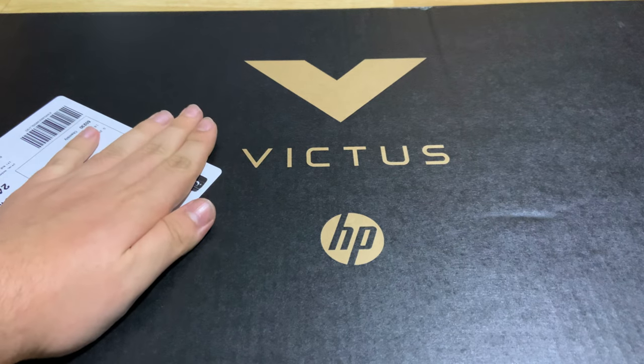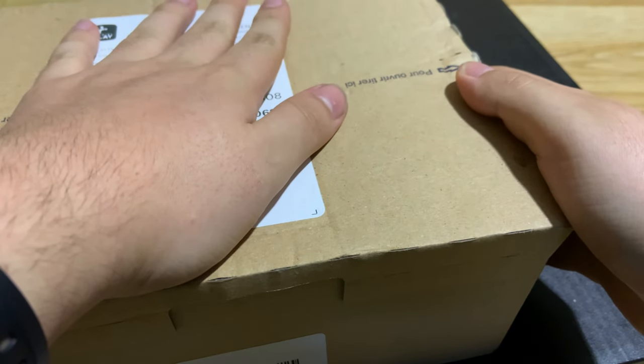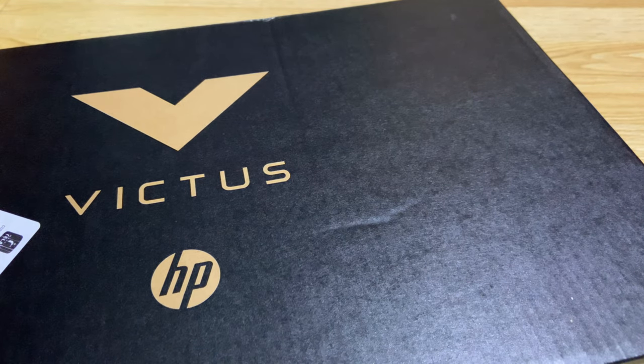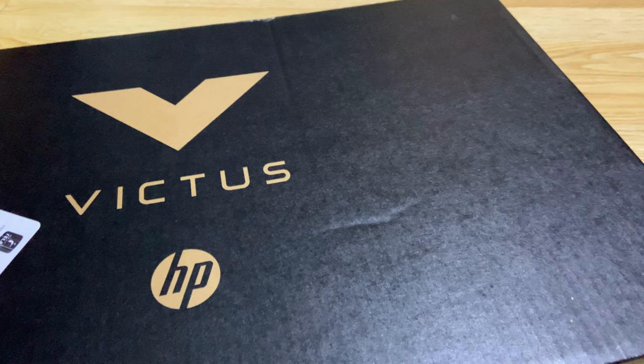Enough talk, let's get into the unboxing of the laptop, shall we? What I received is of course the laptop itself and also a mouse. If you saw the picture earlier with the price and the specs and all of that, it came with the X220 mouse from HP themselves. A gaming laptop with a gaming mouse bundled — that's a really nice combo.